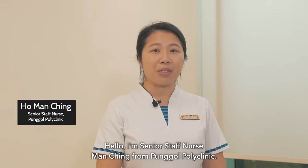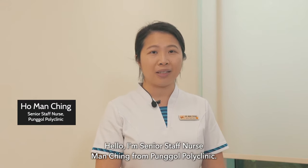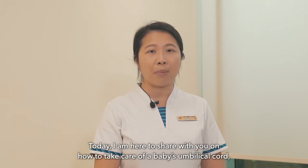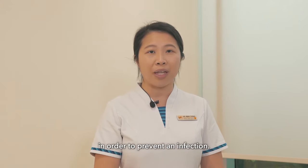Hello, I'm Senior Staff Nurse Man Ching from Pongo Polyclinic. Today I'm here to share with you on how to take care of a baby's umbilical cord in order to prevent infection.